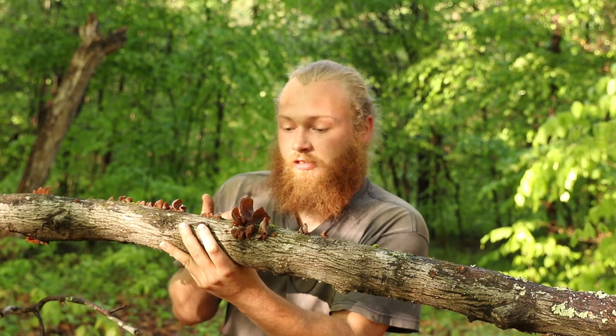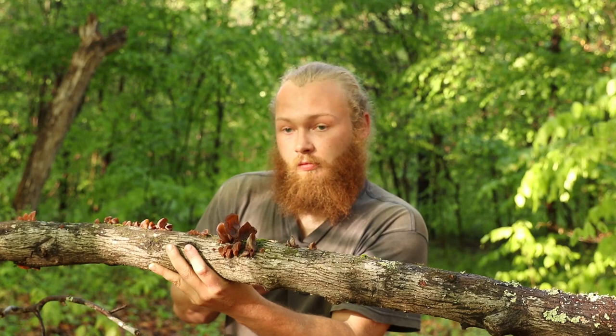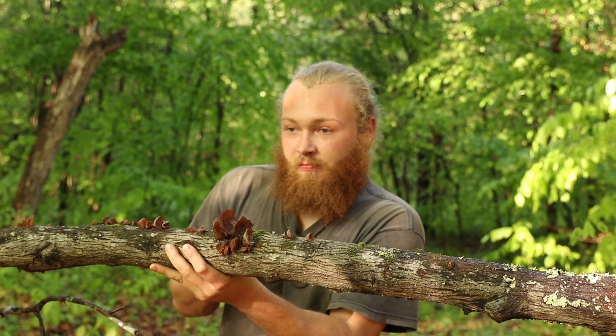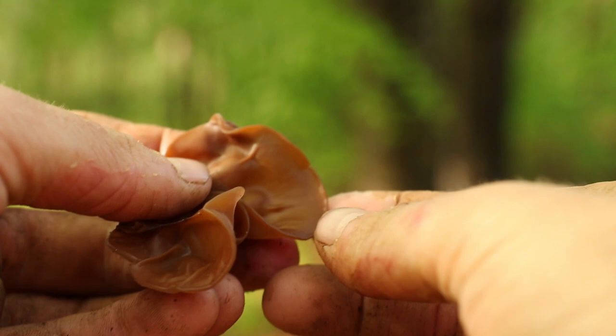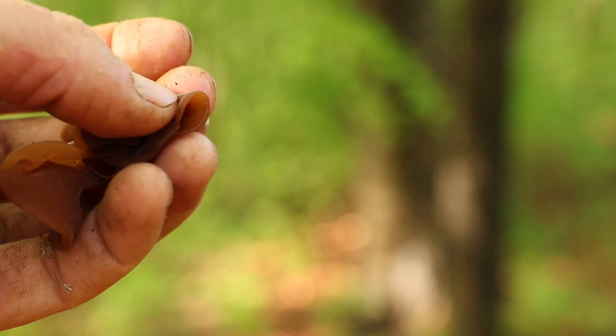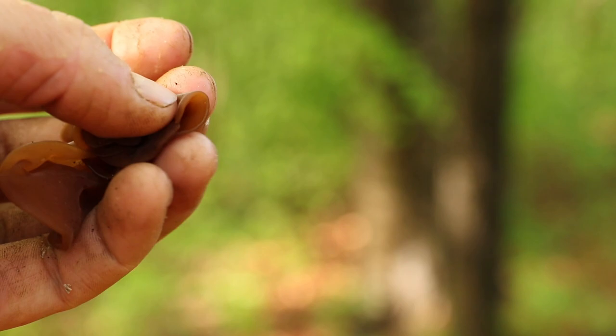Traditionally, the most common way this mushroom is consumed is it's made into a stew or a soup along with other things. Some of you might be familiar with it and not even realize it — it's a very common mushroom, or a close cousin to it is a very common mushroom in Chinese or Asian dishes. It's just overall a really good mushroom, fairly easy to identify, a good beginner one, and the fact that it contains protein is something we should all be aware of.